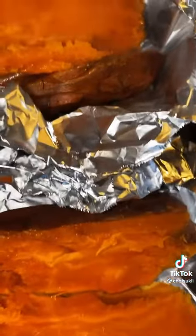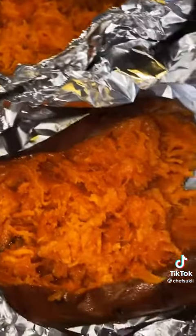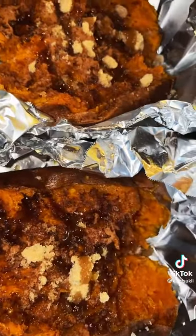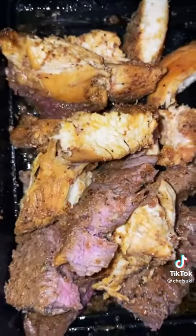My potatoes are about done — make sure they're fork tender. I sliced them in half and then shredded the insides up so it'll be easy for everybody to eat. I went ahead and seasoned them with cinnamon sugar, honey syrup, and nutmeg.